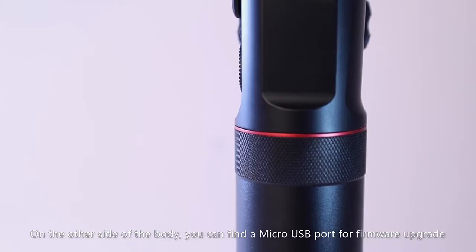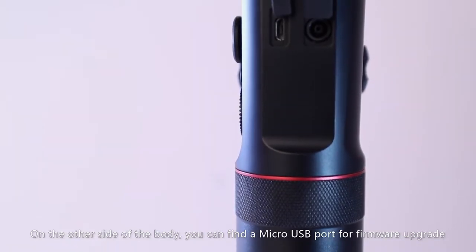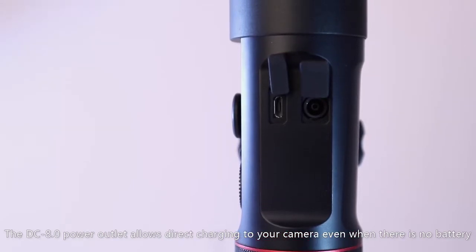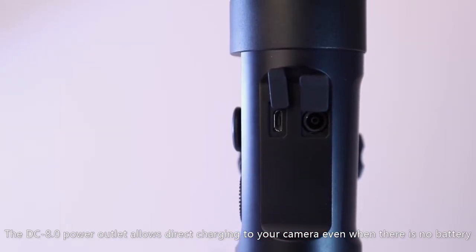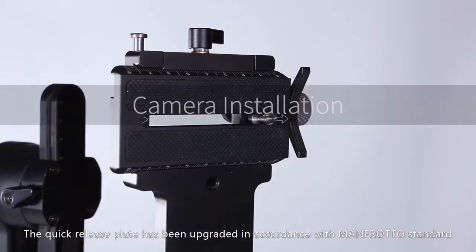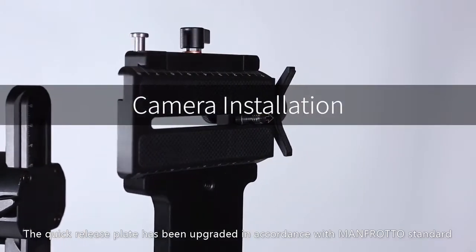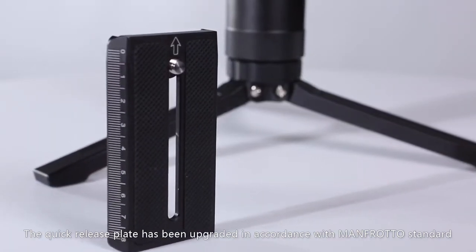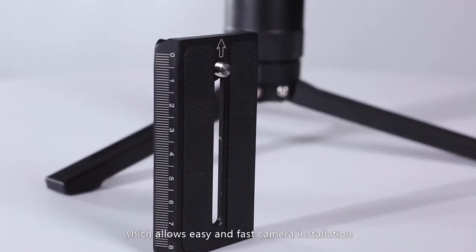On the other side of the body, you can find a micro USB port for firmware upgrade. The DC 8.0 power outlet allows direct charging to your camera, even when there is no battery. The quick release plate has been upgraded in accordance with Manfrotto standard, which allows easy and fast camera installation.